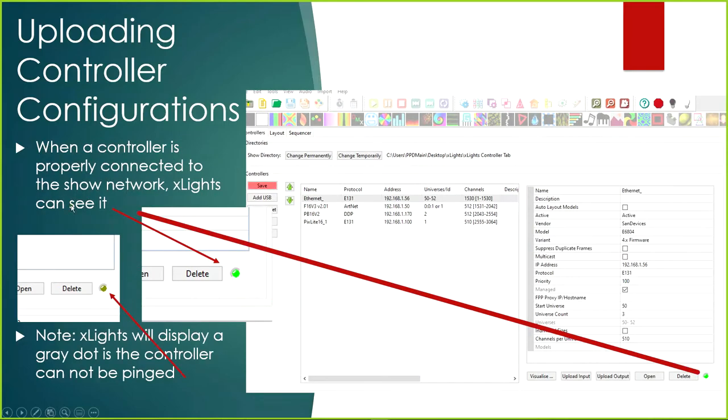Another thing to note: when the controller is properly connected to the network and xLights can see it, you'll see a little faux LED light up whenever you select one of the controllers — you'll see this during the demo. If you click on a controller and it doesn't light up, that means xLights cannot see it, so you might have a bad network cable or it's not connected. Just double-check your connections.